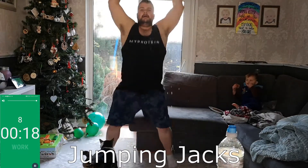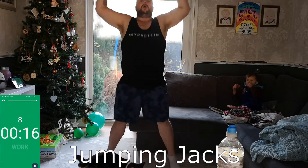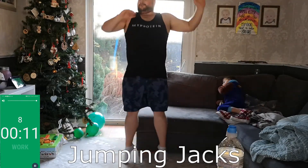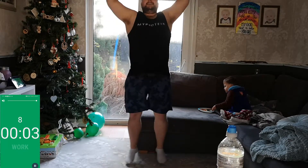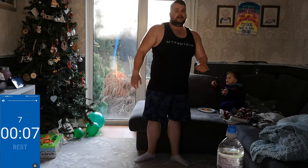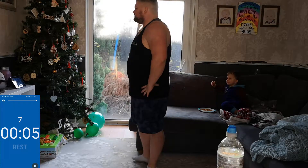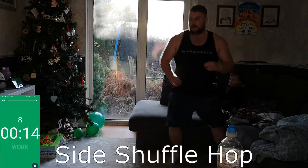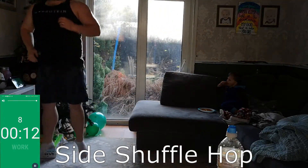Jumping jacks — go guys, keep going, keep pushing yourself! Okay guys, touch the ground and hop up, back the way and hop — go guys, keep going!